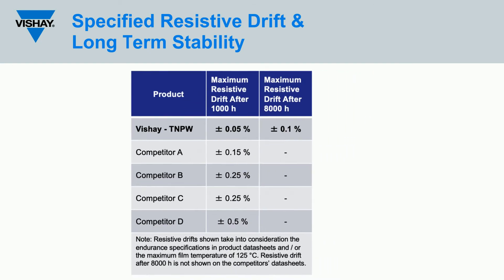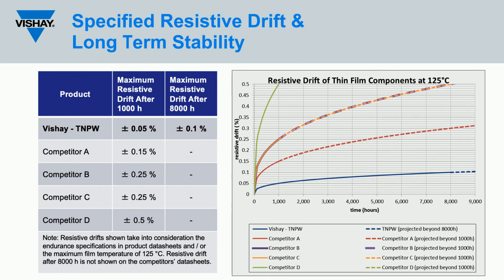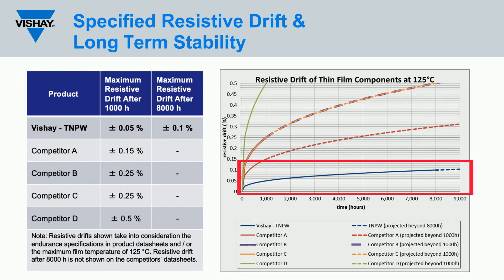The chart and tables shown here illustrate the specified resistive drift over time of the TNPW series in comparison with thin film components from Vishay competitors. Typical resistive drift over time for the TNPW series is much lower than the maximum specified resistive drift limit, but should not be considered for worst-case scenario analysis during the design process.